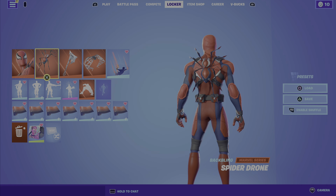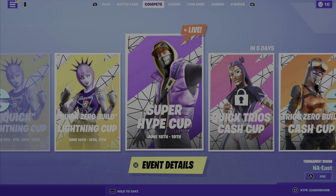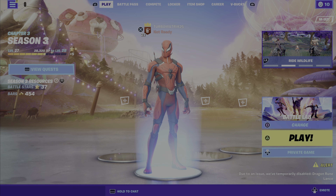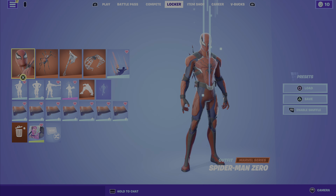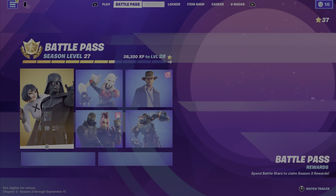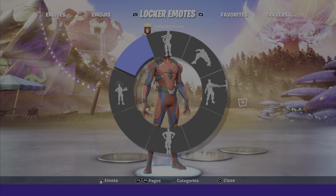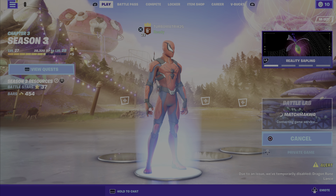I actually got the skin and the back bling for free by buying Zero Wars comic number one. I had to buy two of these for like 300 V-Bucks — it was cheap. I had the bigger part of the bundle and I'm just using the web shooter because that's a Spider-Man glider. Without further ado, let's get on with the skin review.